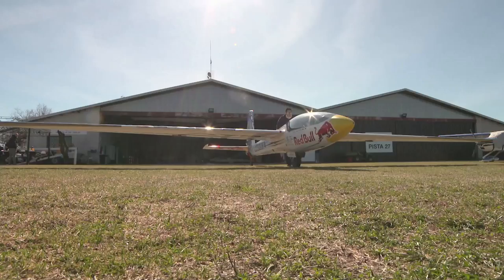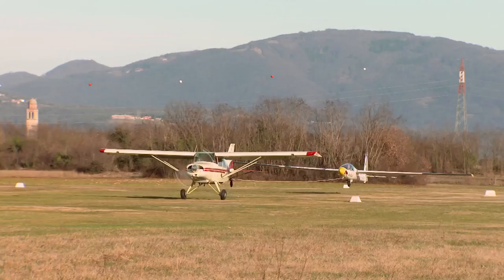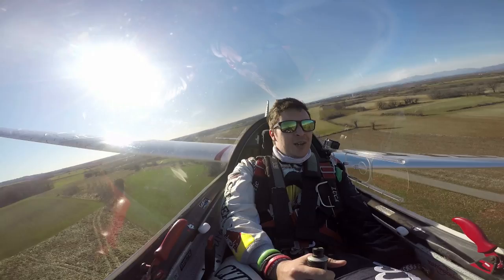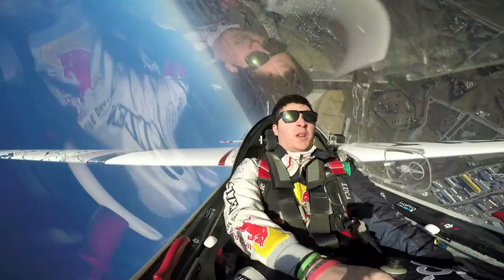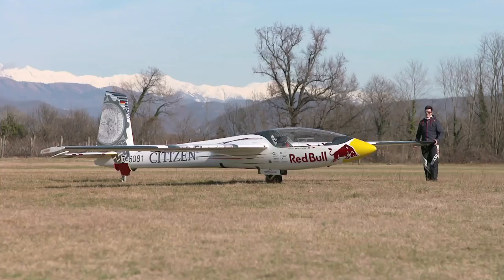It's very important to make a very good takeoff briefing, to be ready in case of anything. We have no engine, we have no second chance. So I'm going to fly a Swift S1, which is a single-seat glider for unlimited aerobatics. We need to make sure everything is super, super okay.